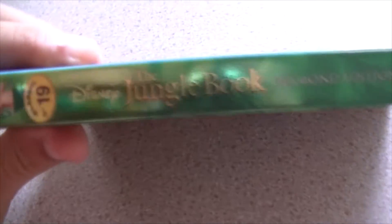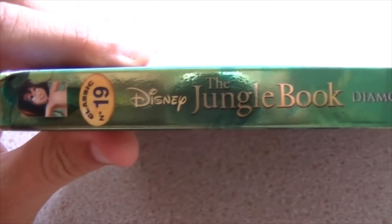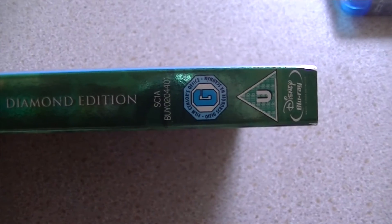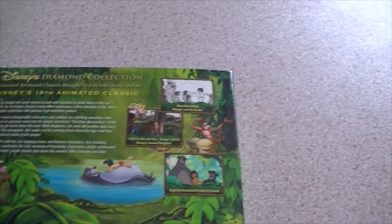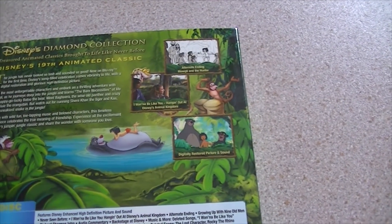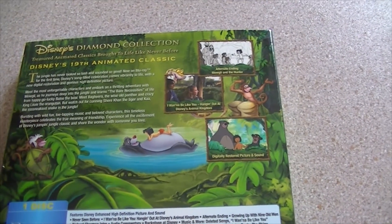Moving on to the spine: Mowgli on the spine, Classics number 19, Disney's The Jungle Book Diamond Edition, and it's got a U rating and the Disney Blu-ray logo. If you're wondering what that is over there, that is Snow White. I adore Blu-rays with slipcovers, especially Disney ones, but it kind of sucks when they don't come with them.